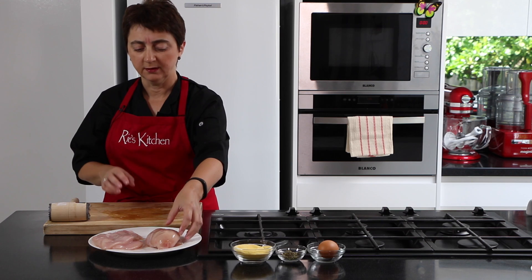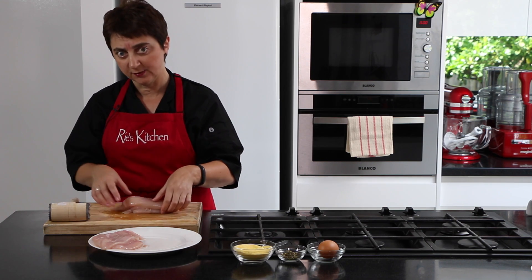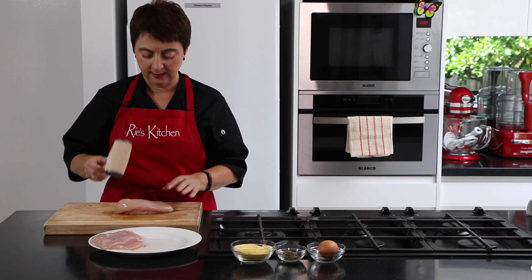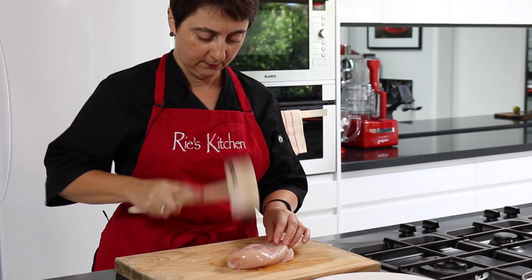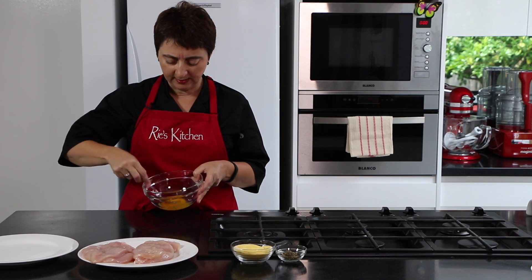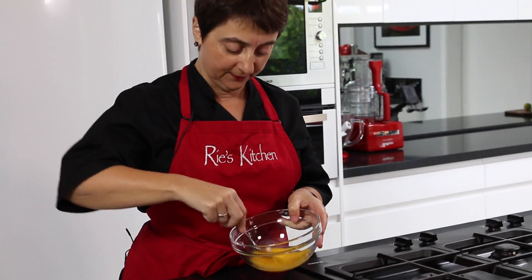With a chicken fillet, it is uneven in thickness, and to get it to cook evenly we want a nice even fillet. So laying it out on your board and using a meat mallet, give it a good whack. Then lightly beat your egg — this will help the polenta stick to the chicken fillet.